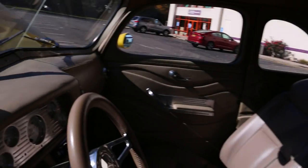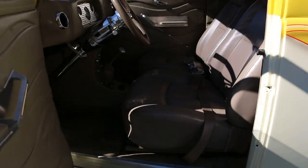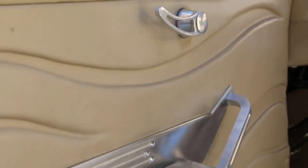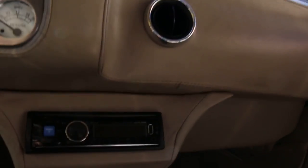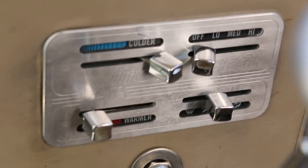It's got electronic door poppers — the doors open up via remote. Bucket seats, leather everywhere, and the seats are powered too. I like how the dash is all wrapped in leather. 3,600 miles on the build. Alpine deck with Bluetooth, USB, and aux in. It's a vintage air unit, which is pretty cool.